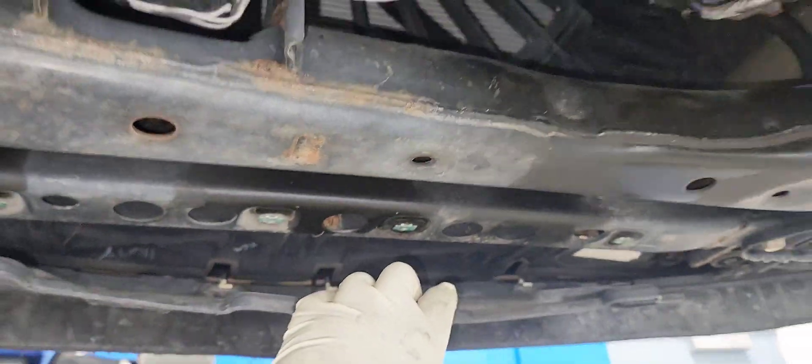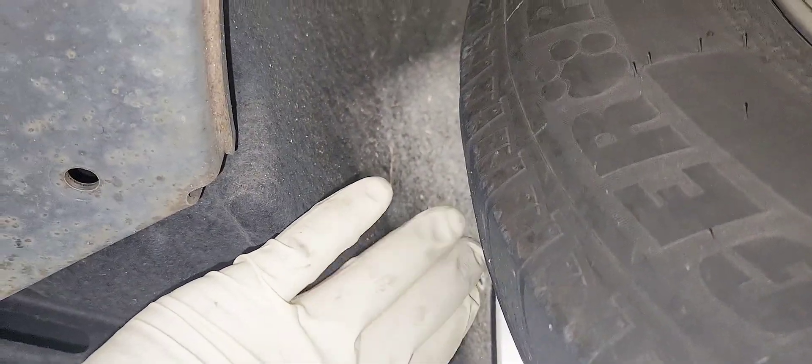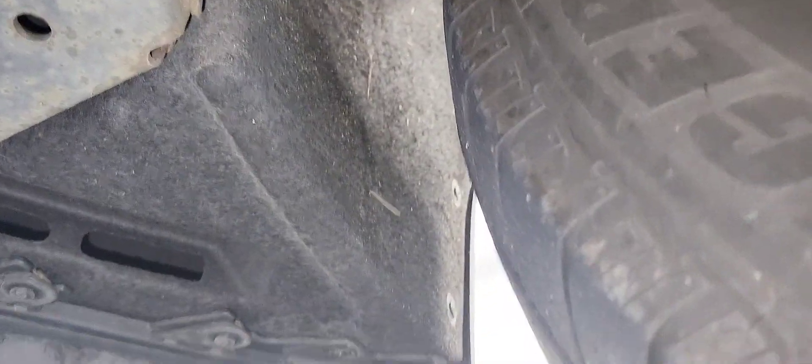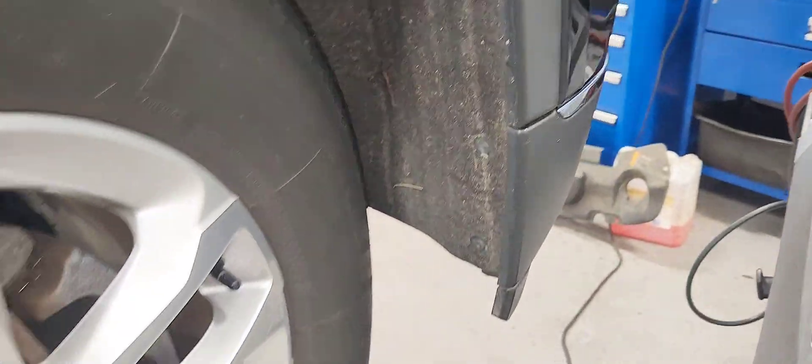All right, I got all the bolts off — the loose sides are loose, so we got everything loose. Now we're going to work our way to the passenger side to loosen the wheel liner. We're going to have the wheel move and push it in so we can have access to those T15s here.